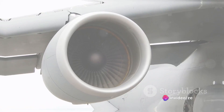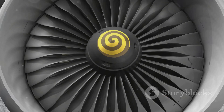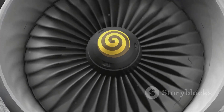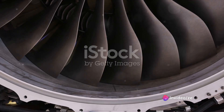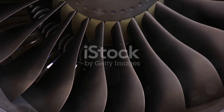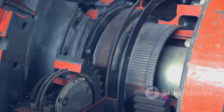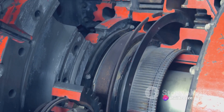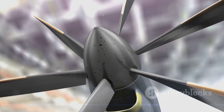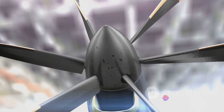But how does it work? The turbofan engine operates on a simple yet brilliant principle. Imagine a massive amount of air rushing into the engine, drawn in by the fan at the front — this is the first step, air intake. Not all of this air goes into the engine's core; a sizable portion is directed around the core, providing what we call bypass thrust, which helps make the engine quieter and more fuel efficient. Next, we have the compression stage. The air that does enter the core is squeezed by several stages of compressor blades, increasing the pressure and temperature of the air — it's like squeezing a balloon: the air inside gets hotter.